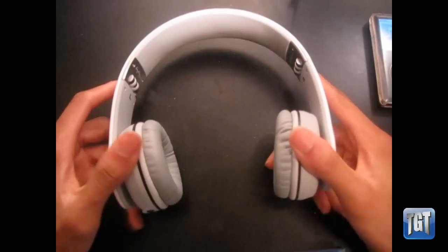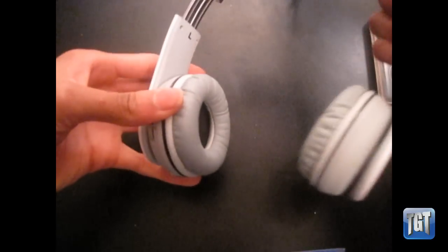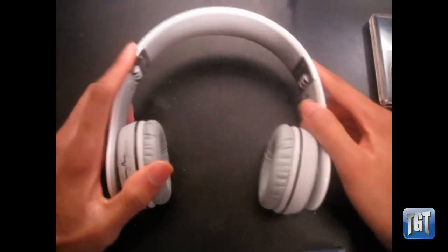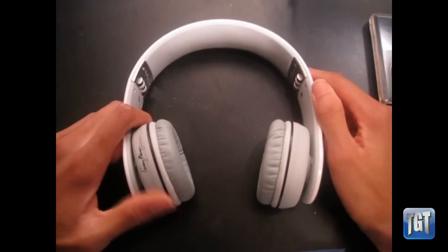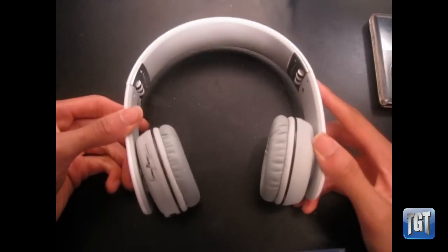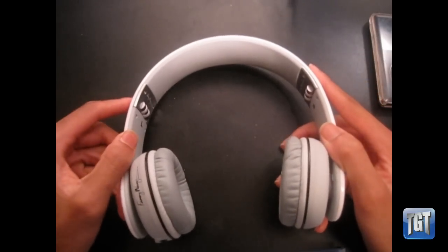Final review: I'd give these an 8 out of 10, maybe a 9 out of 10. My main complaints are the annoyingly loose band and uncertainty about the plastic's durability. Other than those two issues, I would definitely recommend these over the Beats by Dre Solo headphones.